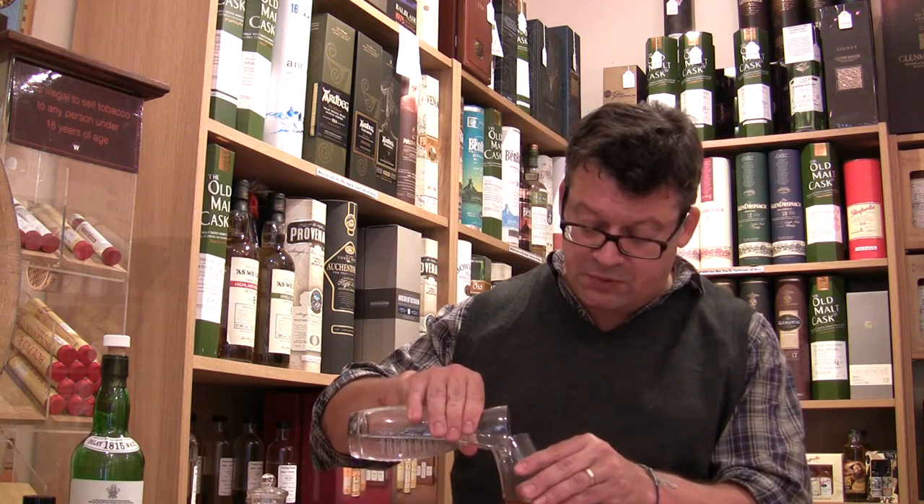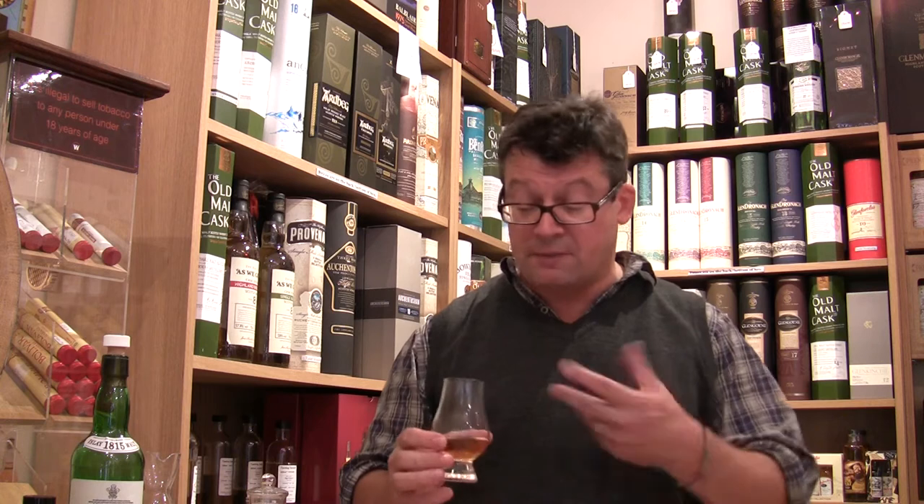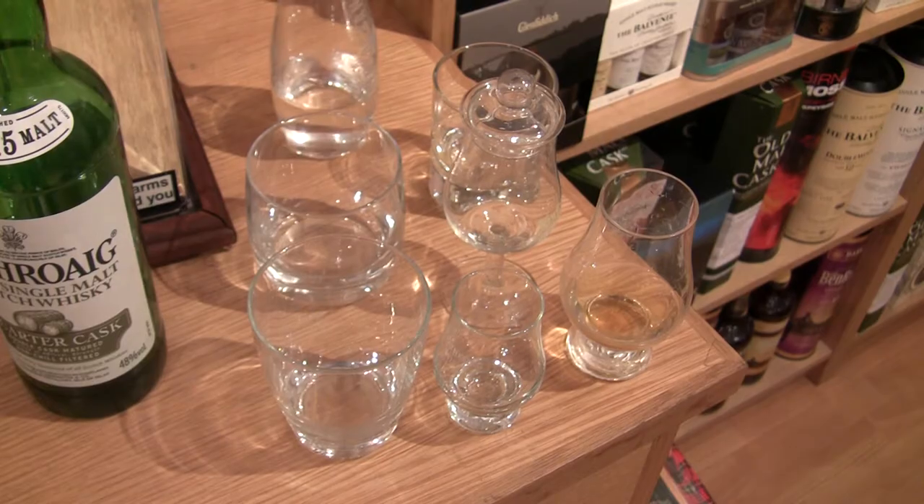Even a few drops will release the aromas. With very old whisky, that's all you'll do — they may even give you a pipette to add it, because water can break down the structure of the whisky and destroy it. So you've got to be very careful. Keep adding water until you get to a level you're comfortable with. Professional blenders will take it down to 20%, so they add a lot of water. You may be comfortable with far less.